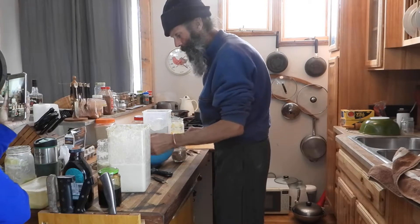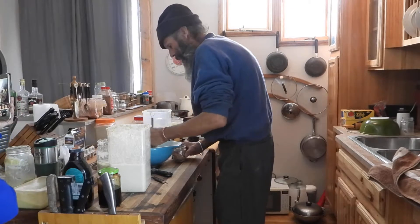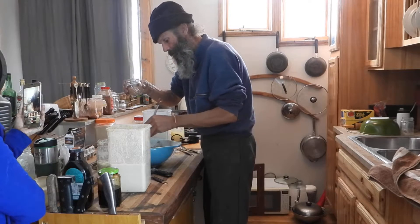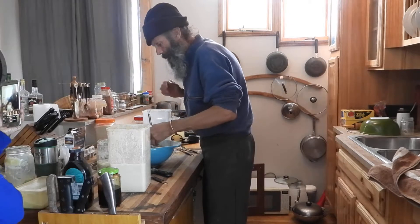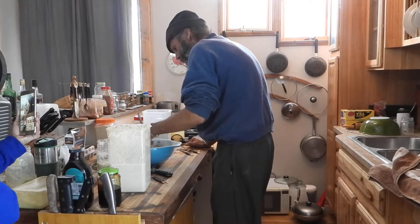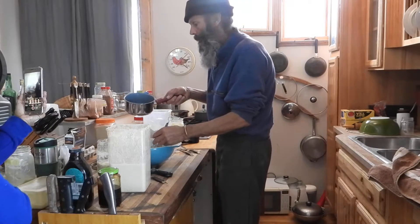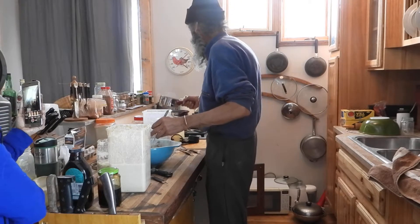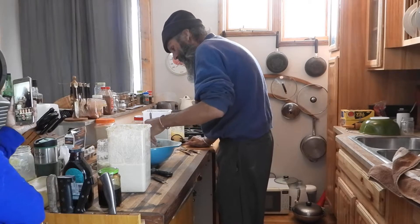We've put a couple tablespoons of cocoa powder in this mix because we're making brownies for my video. We have ghee — which is clarified butter — which is my weakness. Well, it is one of my weaknesses, and the reason for your Iron Man leg bones — I'm strong.